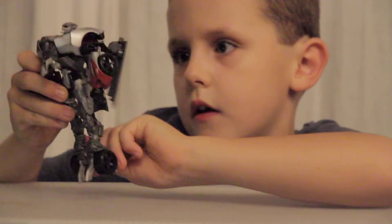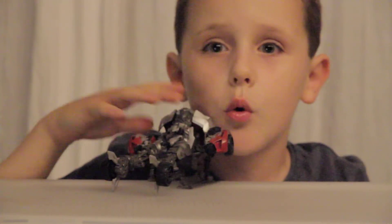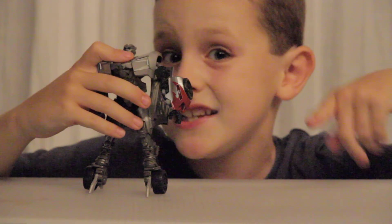Then flip his two legs out. And there you have Voyager Class Sideswipe. Thank you for watching and lights out.